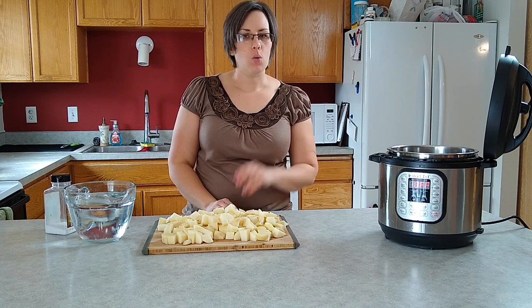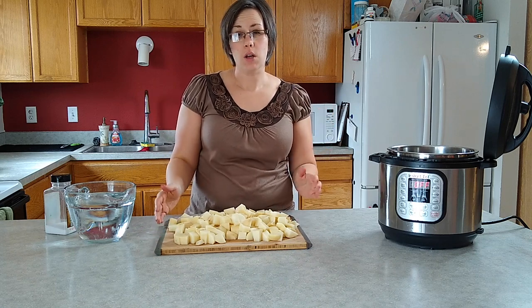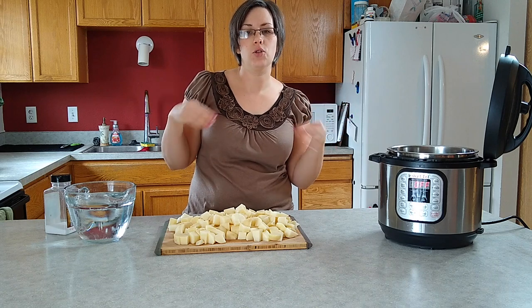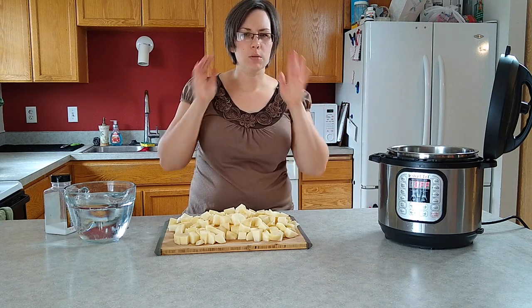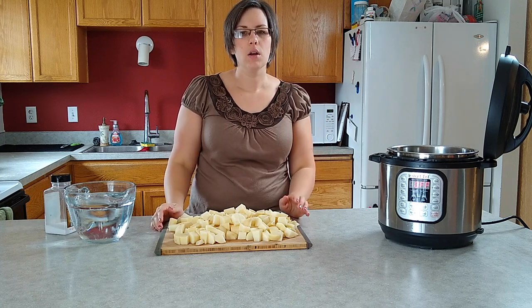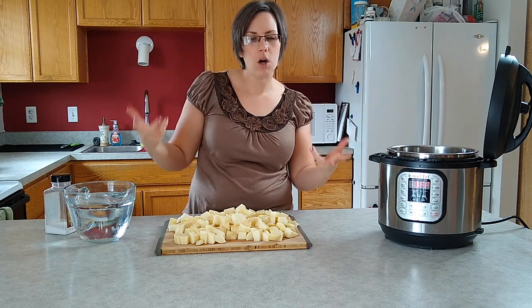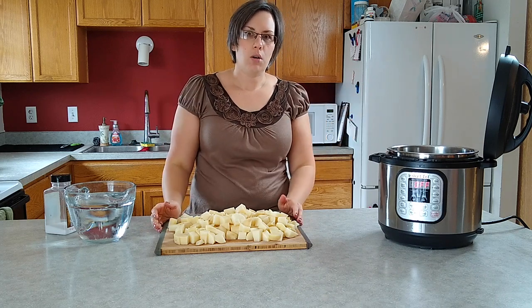Now you may ask, why do I need to make mashed potatoes in my Instant Pot? I can do it on the stove. Doesn't take that long. And you'd be right - this is not one of those recipes that's super duper insanely faster than doing it on the stove. Might be a little bit faster, more or less about the same, but you don't have to pay attention to it.